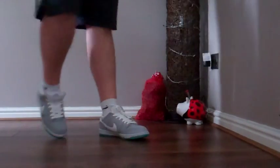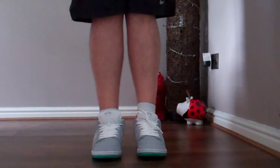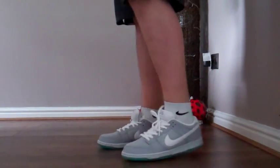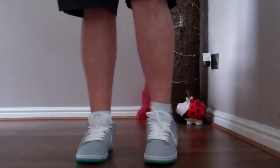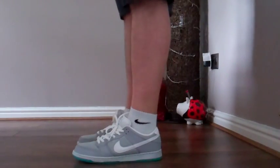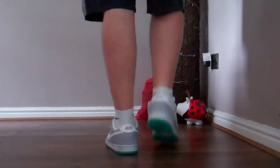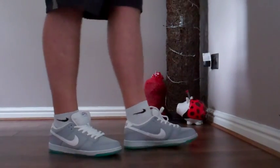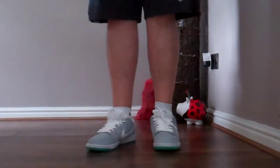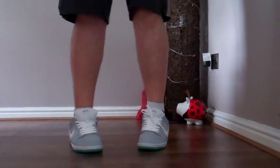Here we go guys — the Nike SB Dunk Low in that Back to the Future Marty McFly colorway. View from the front — as always, left foot tied, right foot tucked in. Side view, back view, you can see the outsole as well, and the other side. Very, very dope sneakers. Super happy to have these in the collection — very cool concept. I'm looking forward to the Nike Air Mags later this year, hopefully.